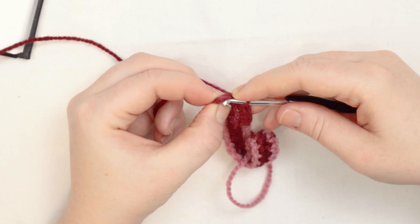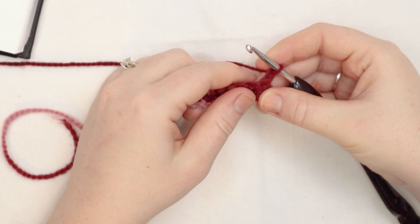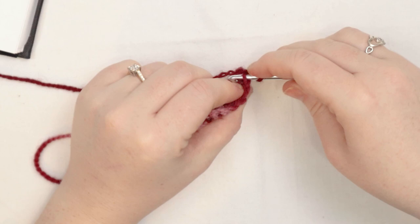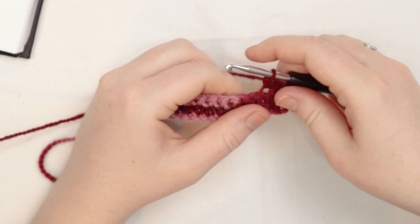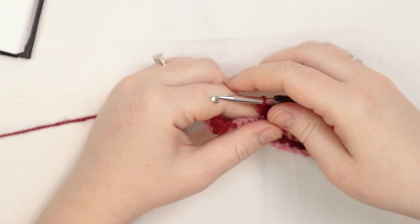Chain 1 and turn. For row number 3, I'm going to start with a regular single crochet in the first stitch, then single crochet back loops only across the row, but through both loops in the last stitch. By keeping the first and last stitch not back loops only, we're keeping the work really nice, straight, tight, and sturdy, which will be useful when anchoring this to the rest of the doggy sweater.